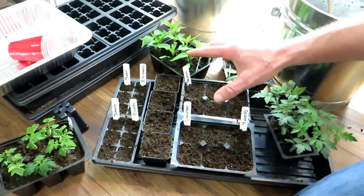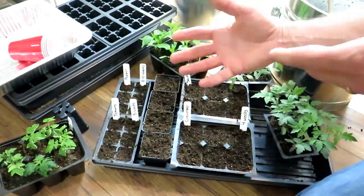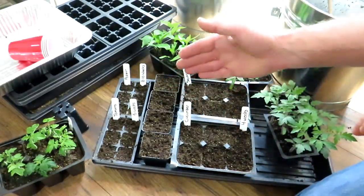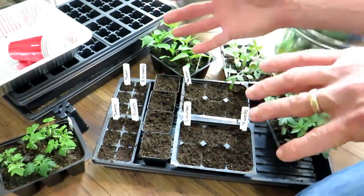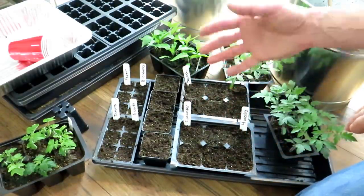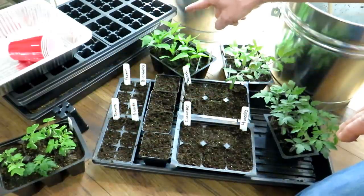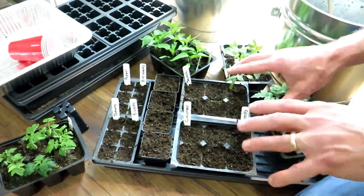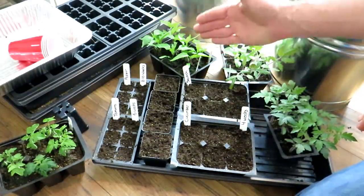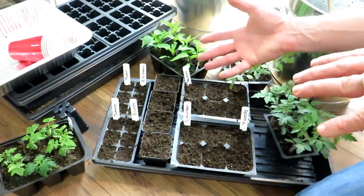The first thing you want to do is think about when your last frost date is. That sometimes confuses people because different sources give you different times. You just have to go by your experience — when do you think the last date of frost really is, or when is the risk super low? Here in Maryland Zone 7, I pick May 15th as the date I want these plants in the ground.